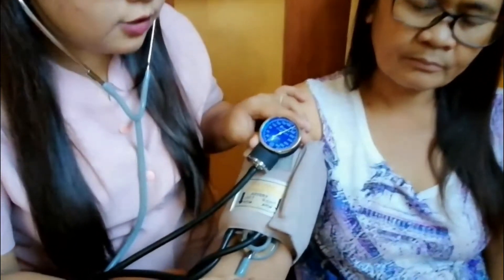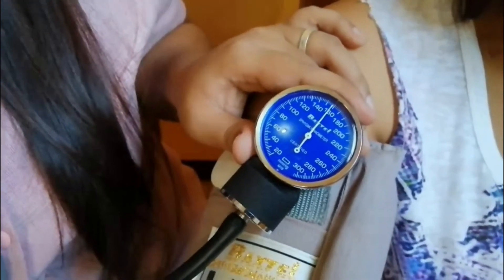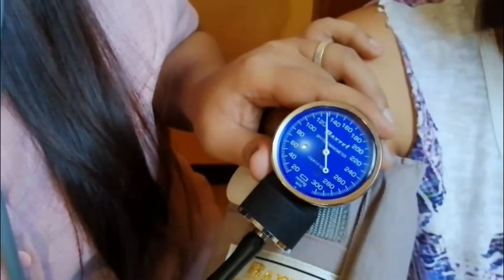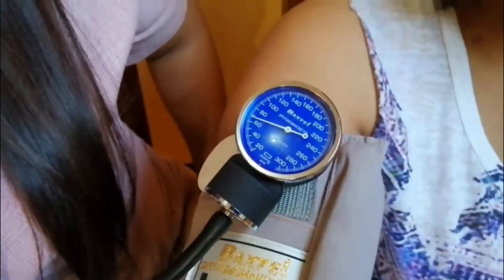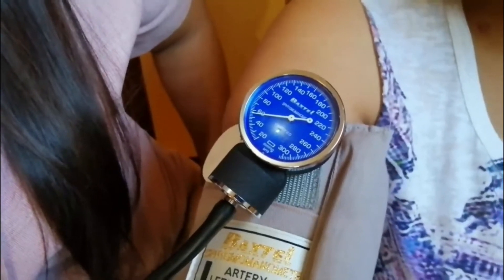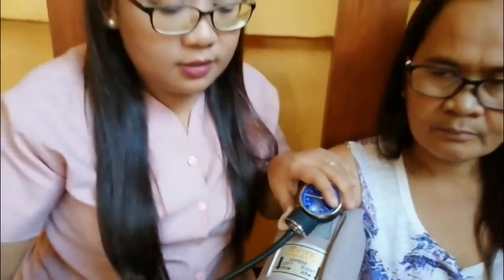Release the bulb slowly and gradually deflate the cuff. The systolic pressure — the first beat — is 120, and then the diastolic pressure is 80. That means my mother's blood pressure is normal.